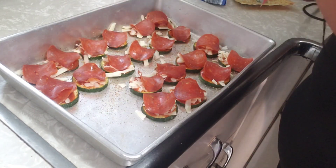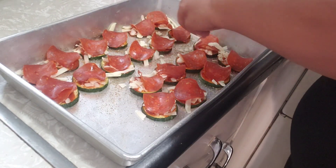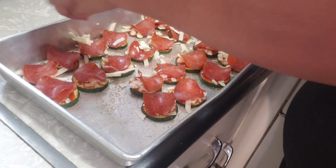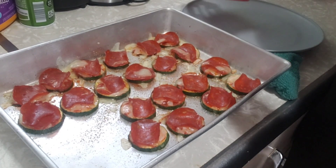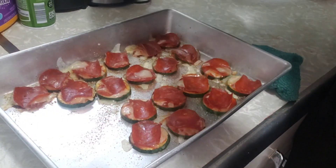Y'all get the cheese. If y'all want more cheese, you can put more cheese on top of it. Okay, now we're gonna put this in the oven and I'll be back. All right y'all, now they're done — we're gonna take them off and put them on the plate.